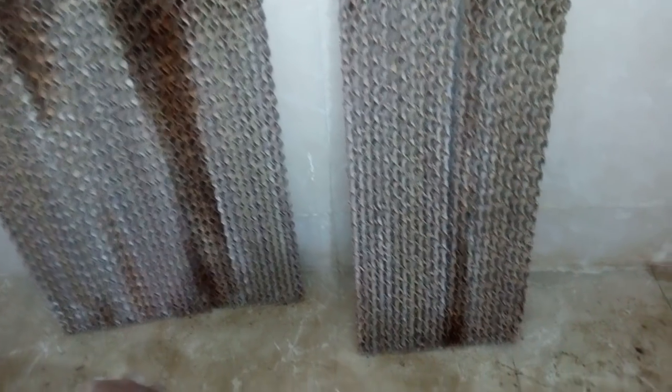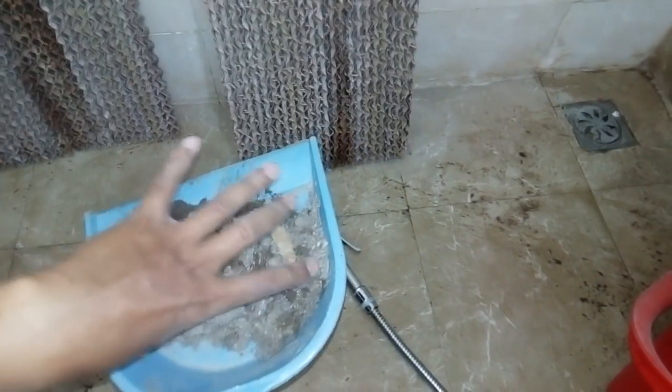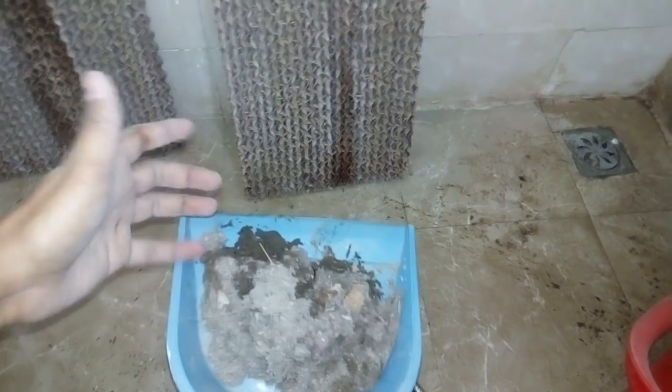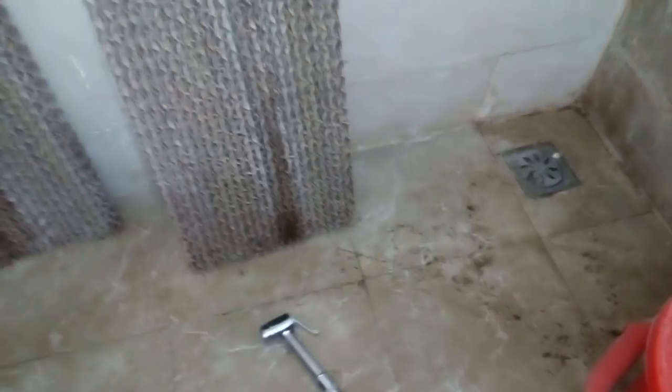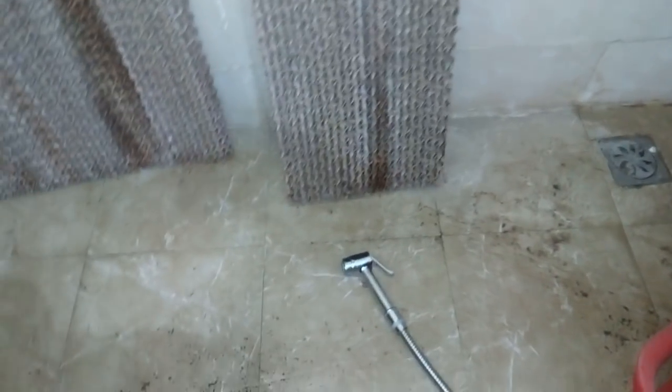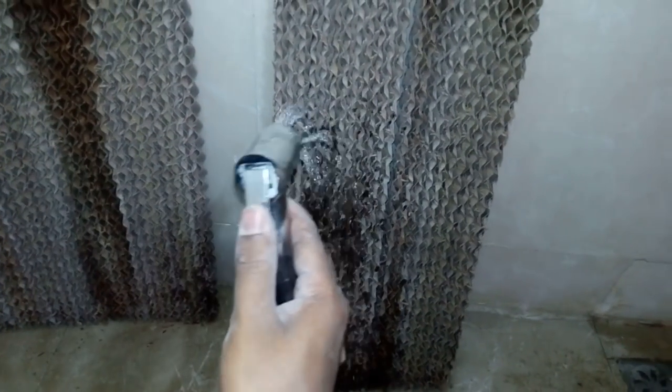Thanks for joining the final third part — the washing. This is the total dust which is from the cooler, you can see how much it is. I am keeping it aside. Let's make a lot of mesh around and now I'll show you how to wash these things. This is the process you can do at your home.